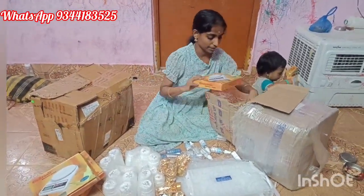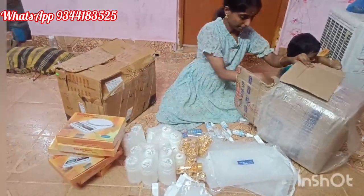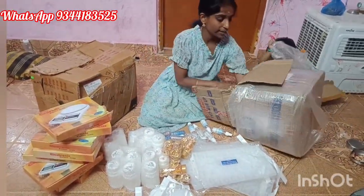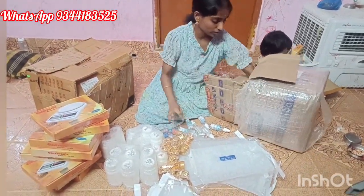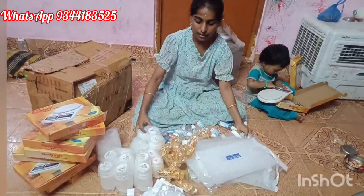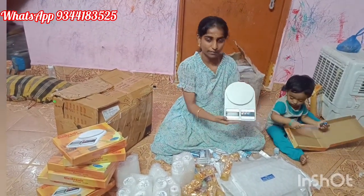In our kit, I will make a keychain, frame, and weight machine. I will show you how to make a combo kit. We will get a full material kit. In this kit, we have a weight machine, a 4-inch frame, and an alphabet mold. Baba is taking the weight machine.